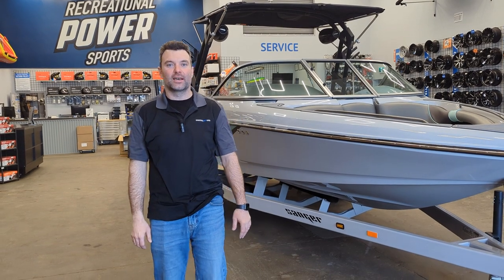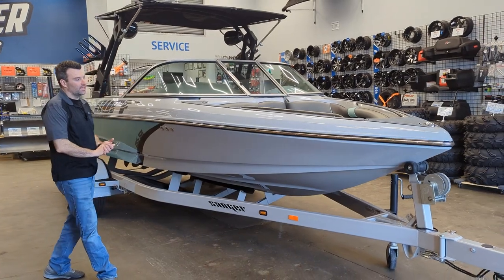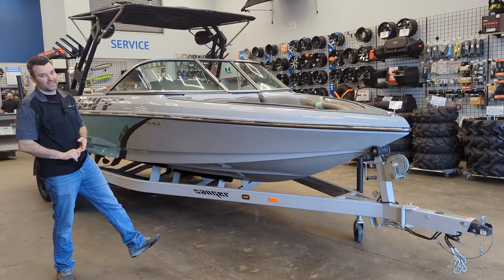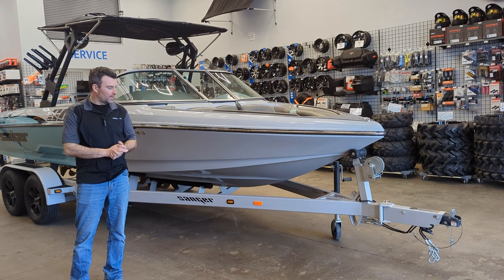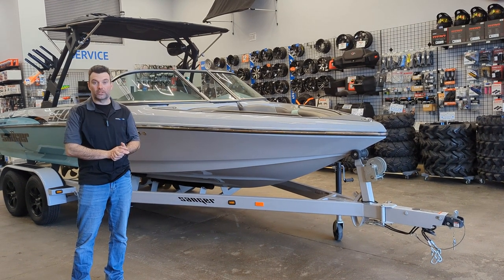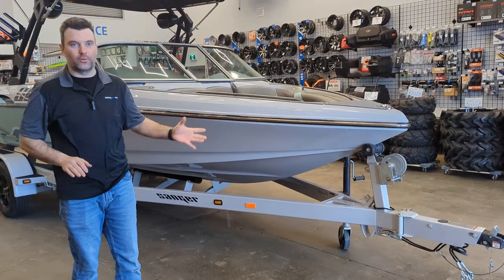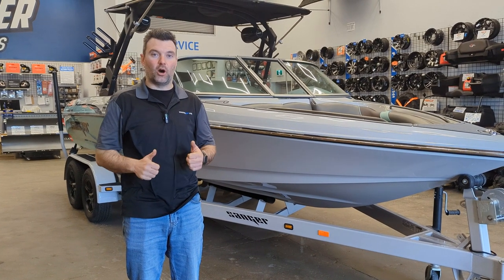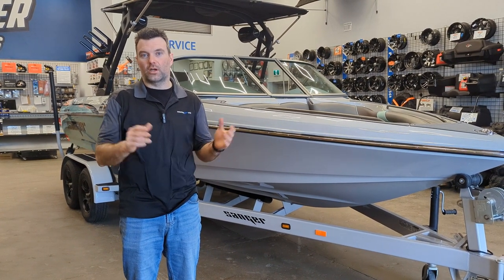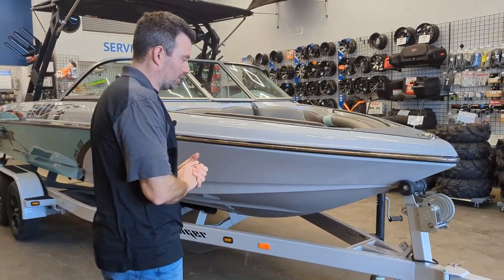Steven here from Recreational Tire Sports, coming back with a new Sanger. This one just came in — it is a 215SX. We love the colors on this one so we really want to show it off. It's kind of a going theme with the seafoam this year; you guys will see a lot more of them. It just really pops — it's trendy and the whole company loves it. We're going to go through the boat front to back starting from the outside.